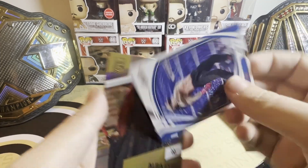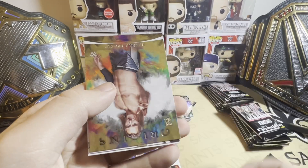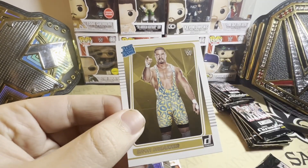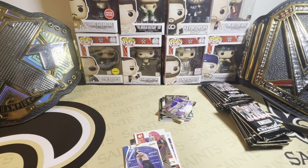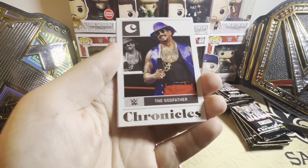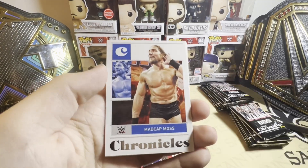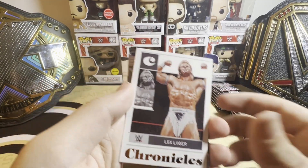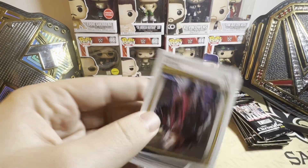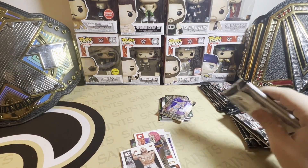Reggie, Roman — again, we're hitting with these bronzes. Alba, Nathan Frazer, Bron Breakker in bronze. That's a Donruss Optic bronze. About four or five bases in here — no wait, Liv is bronze.